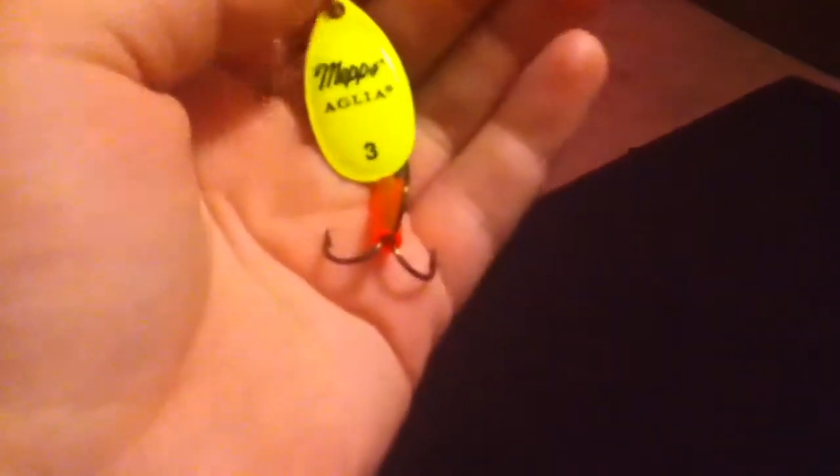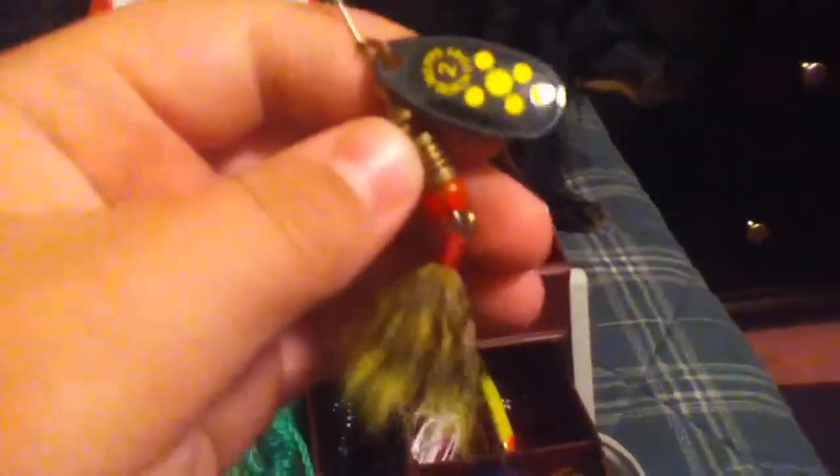It's good for like panfish. A Mepps size 3 and a size 2 — size 1 is a Black Fury. And then this Mepps size 3, it doesn't have a tail though. A Mepps size 2 Black Fury and a yellow. And that's it for that.